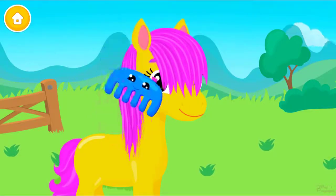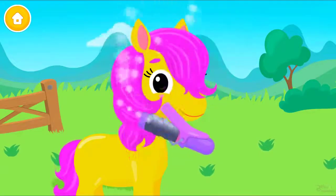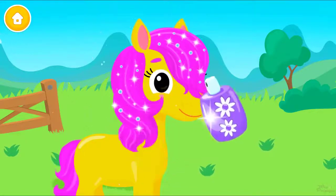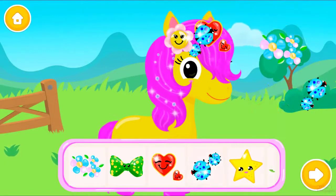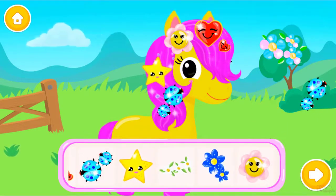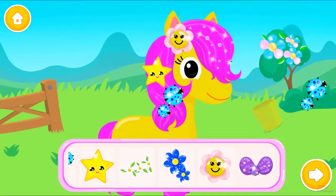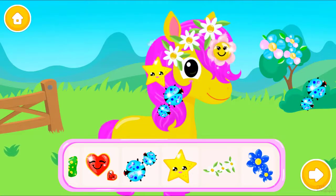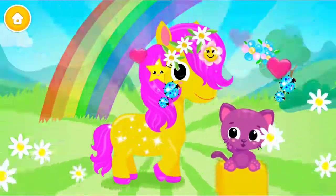Brush your mane and make it shiny. Make it curly. Add some sparkles. Can you choose accessories for me? Beautiful. Lovely. So cute. Wow, her hair looks amazing.